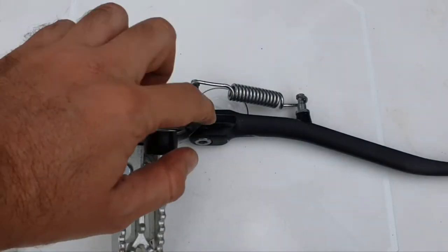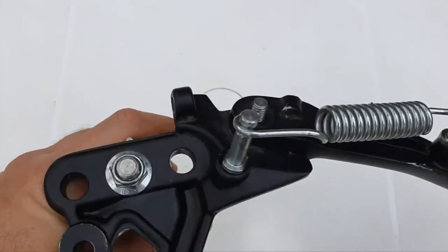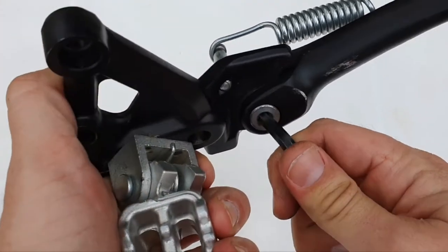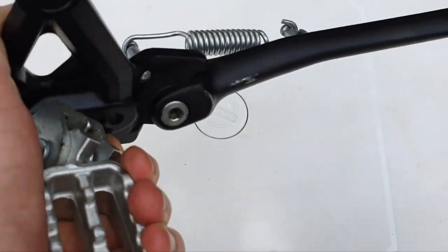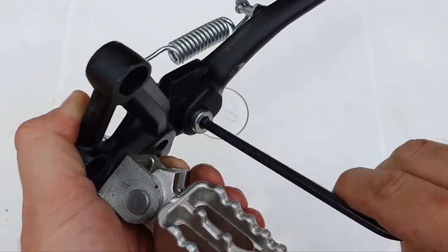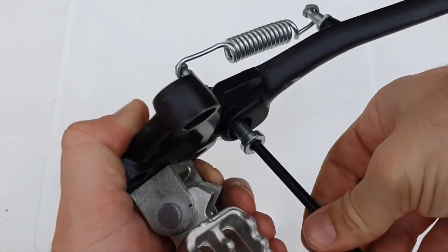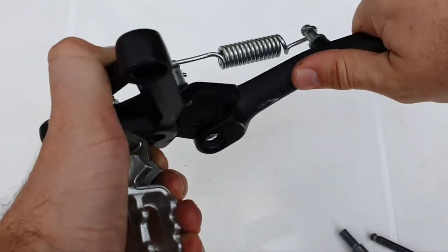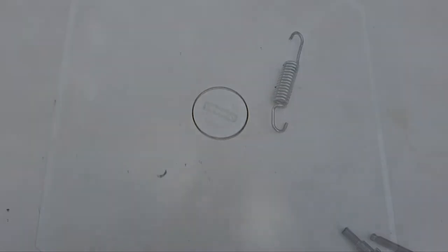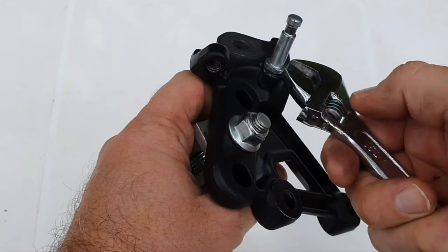Next step is to remove the side stand from the side bracket. Remove the nut placed here and then remove this screw — you'll need a 6mm Allen wrench for this. Remove the screw, then remove the spring. Now you need to remove this pin because we're going to need it to insert it in our power pedal kit.